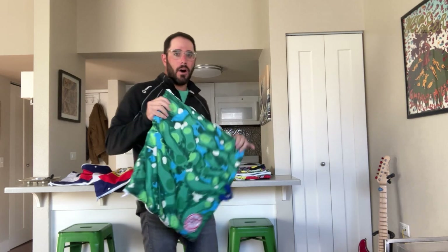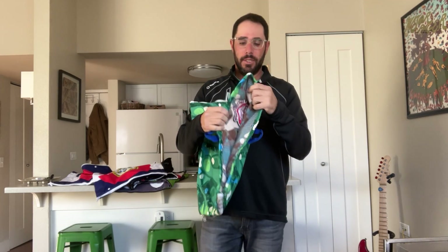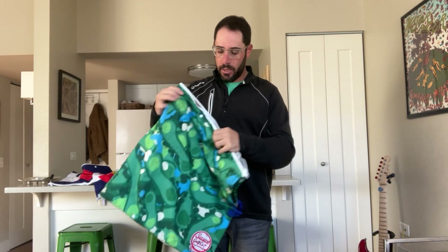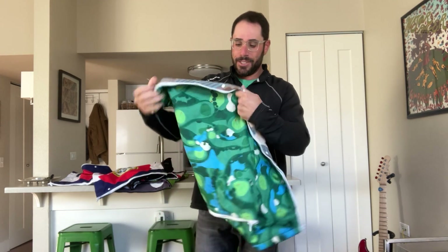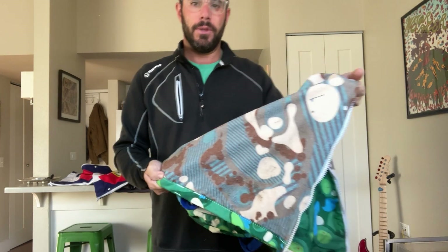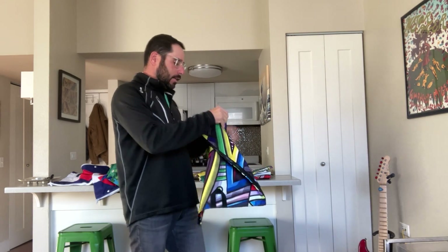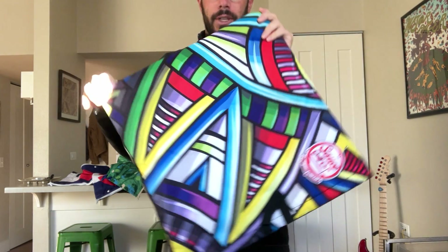This is our golf-a-flage print — it looks like camouflage, but it's actually a bunch of golf courses. On the inside, it's like a desert camo: a different color scheme but the same design. This is our Aztec, kind of futuristic Aztec pattern. Pretty cool.